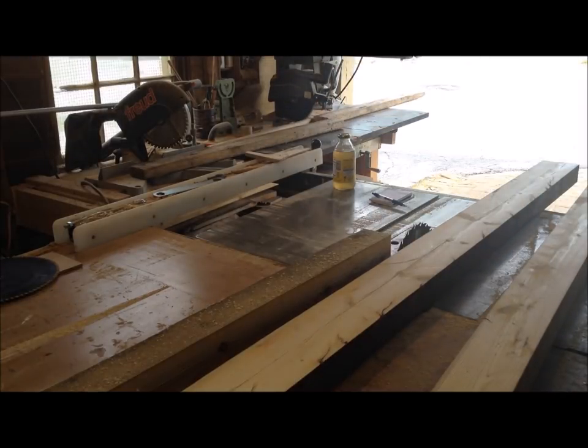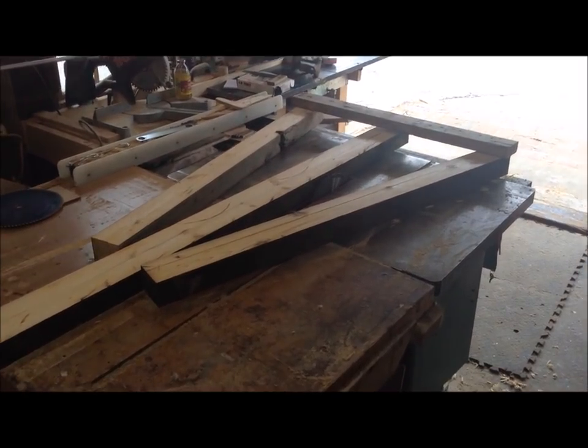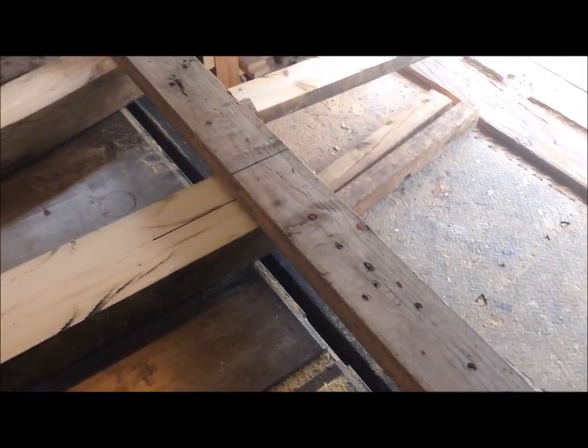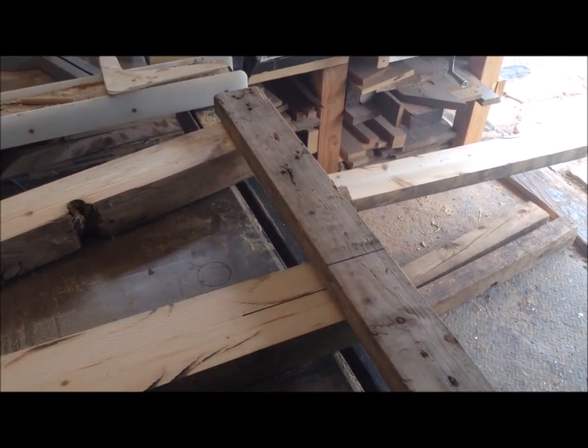Then for the bottom base, I had a scrap two by four laying around and I used that. I didn't cut the two by four in half because I wanted it to be less than 48 inches so that it could fit in most cars.